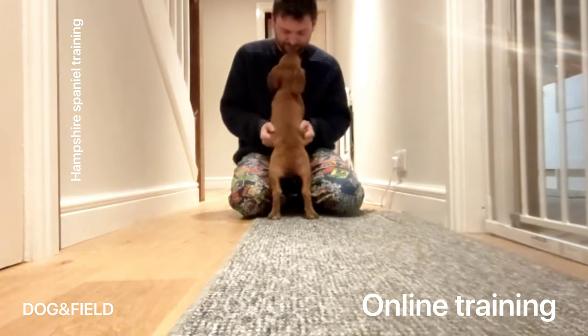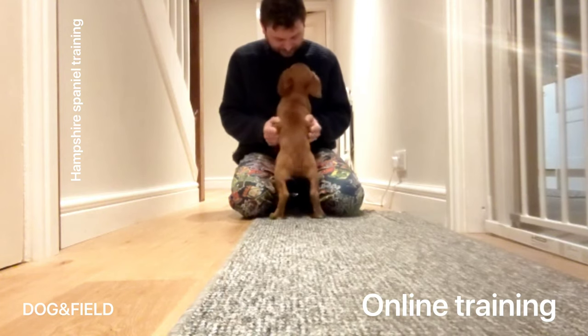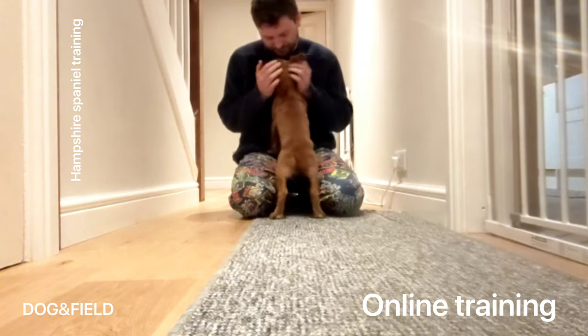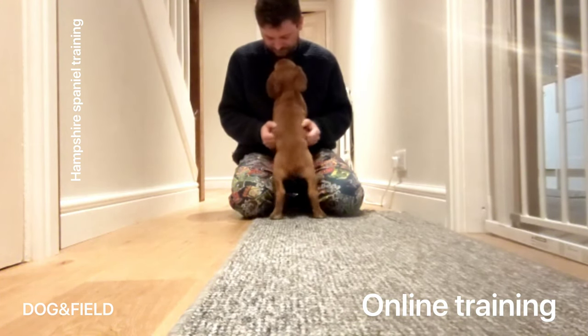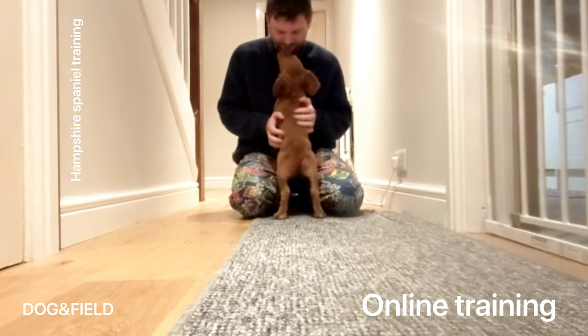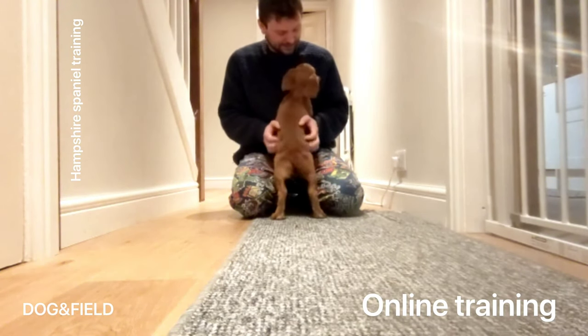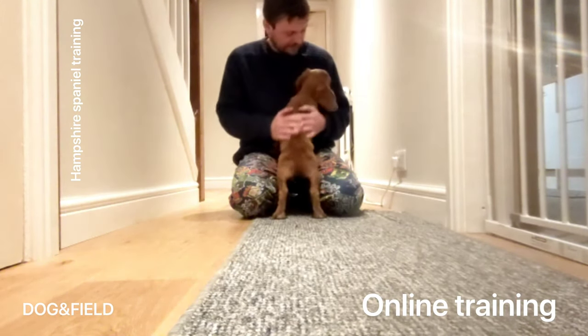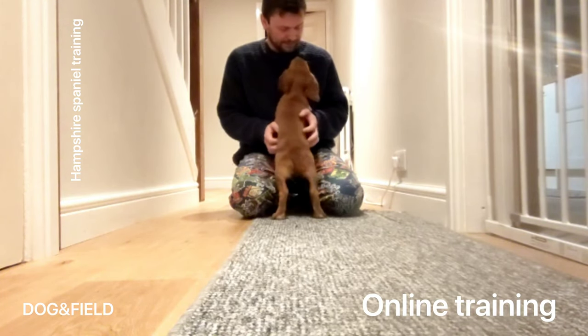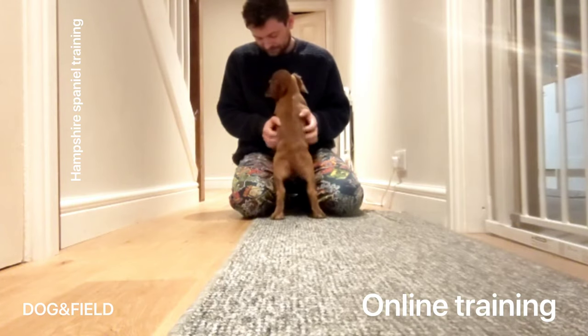Anyway, I hope you've enjoyed this little video. Lots and lots of my clients are doing great — I just wanted to use this one because he's managed to get the dog to do this in absolutely textbook style. Don't forget I do online training — you can contact me on Facebook: Hampshire Spaniel Training, Instagram: Hampshire Spaniel Training, and follow me here on YouTube. I do make other videos for my online clients but they're only available to those guys, but if you want any help get in contact with me and we'll go from there.